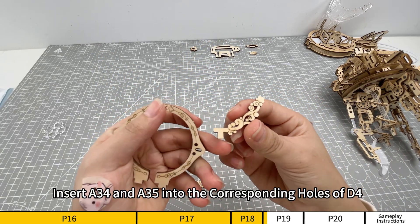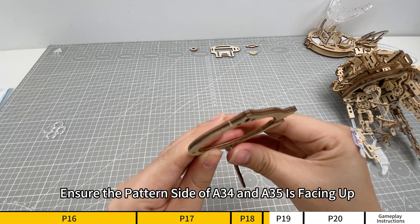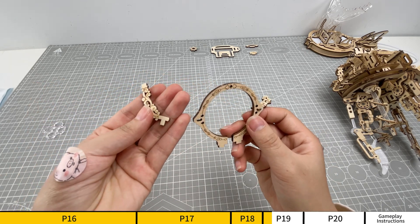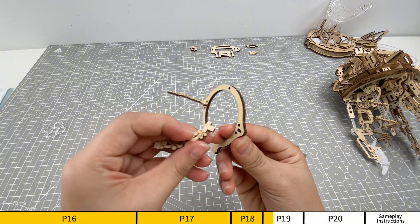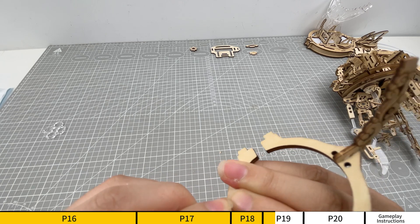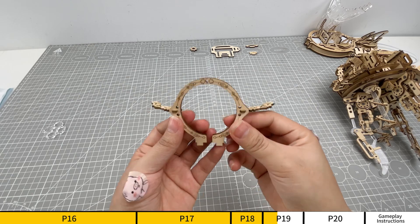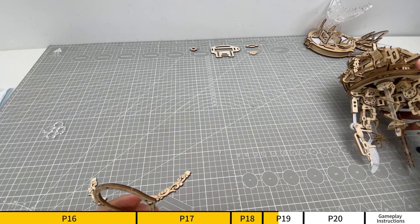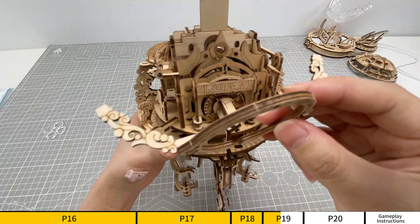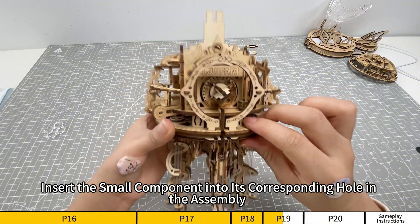Insert A34 and A35 into the corresponding holes of D4. Ensure the pattern side of A34 and A35 is facing up. Insert the small component into its corresponding hole in the assembly.